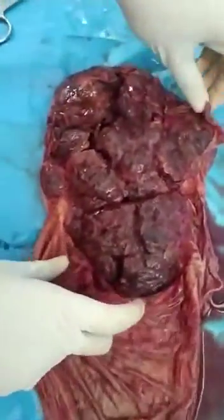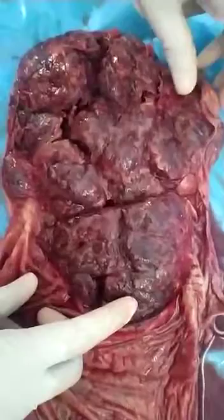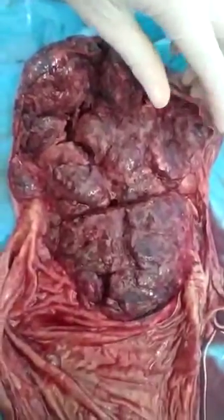The bilobed placenta is a normal variant of the placenta and it usually does not carry any risk to the fetus.